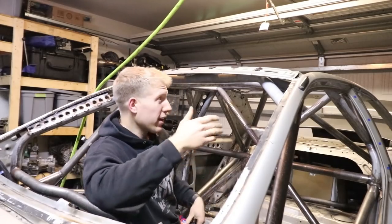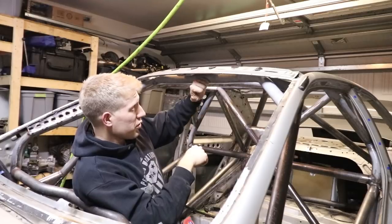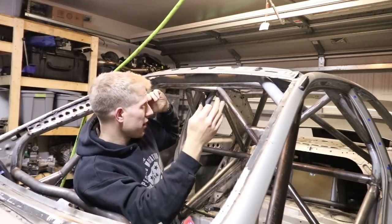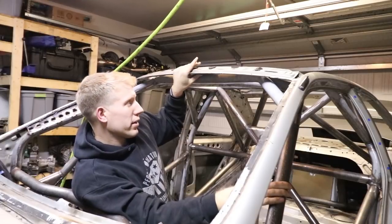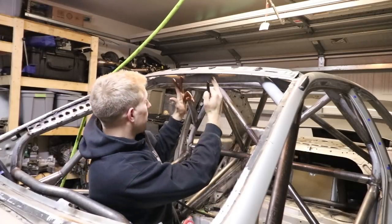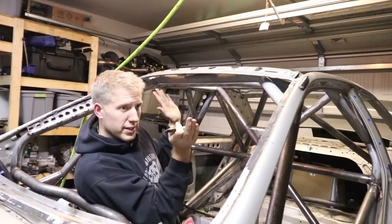The last gusset I'm going to work on is the windshield bar gusset. It's going to run from the windshield bar to the windshield rib for the stock roof. It's got to help tie that in and hopefully increase the strength a little bit in case there ever is a light rollover or something like that.